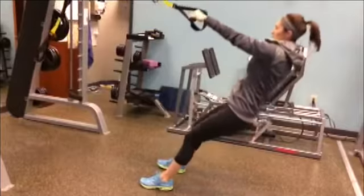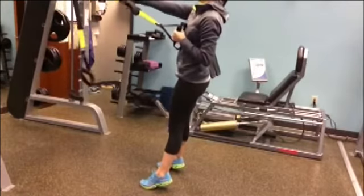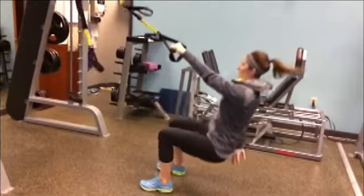This is the squat to single arm row — a little more advanced than the last one. Reach out, touch it right about there, and pull up as high as you can. Same thing: squatting, working your glutes and hamstrings, getting all the way down as low as you can. Again, feet a little farther forward will add more weight since you're doing body weight.